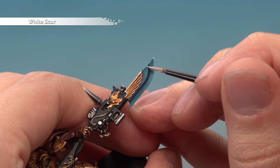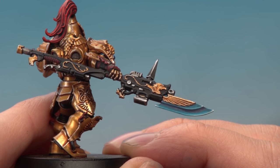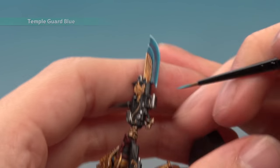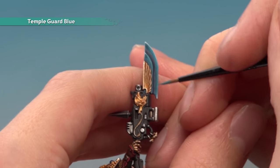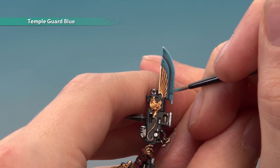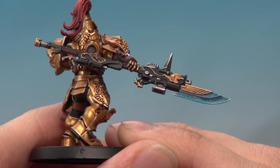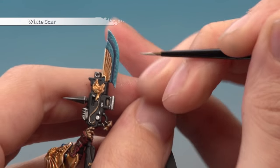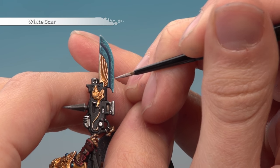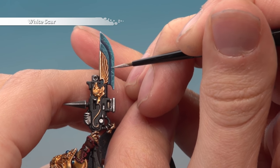The blade is looking really cool and you could leave it here, but to add the lightning energy effect, go back to Temple Guard Blue with an extra small artificer layer brush and paint a series of short, sharp, straight lines running all across the blade. Then trace over this pattern using thinned White Scar — you don't have to catch every line, but it adds variety and gives sharper brighter parts throughout. Once done, all you need to do is base your miniature in the same way as the rest of your army.